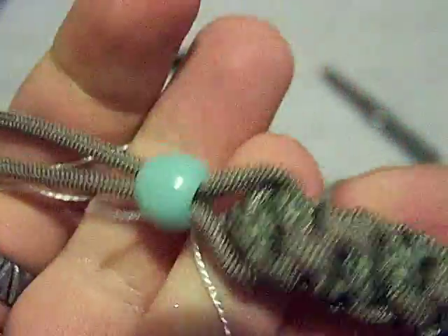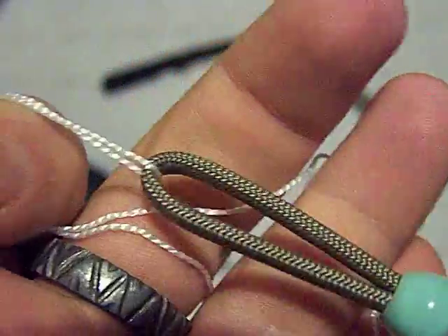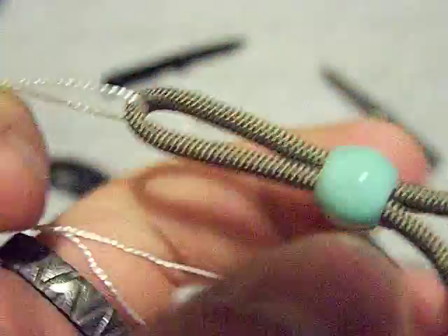Then run it back through the bead. Once you've got it at this point, just pull these cords and it'll pop that right through every time. Sometimes it'll be a little bit harder if the bead is small, but that is pretty much the gist of it. I hope you guys found that informative — see you guys next time.